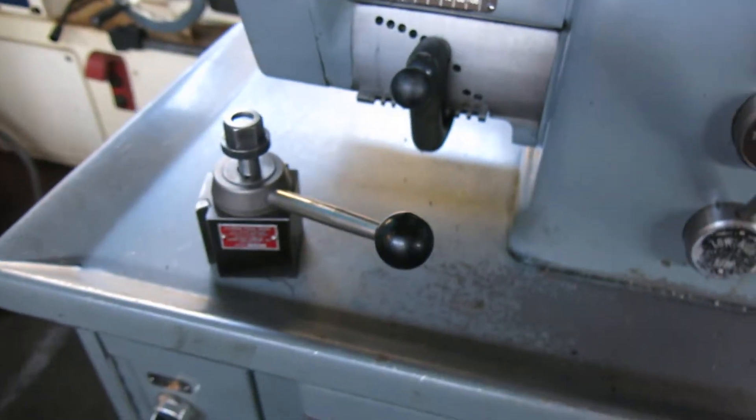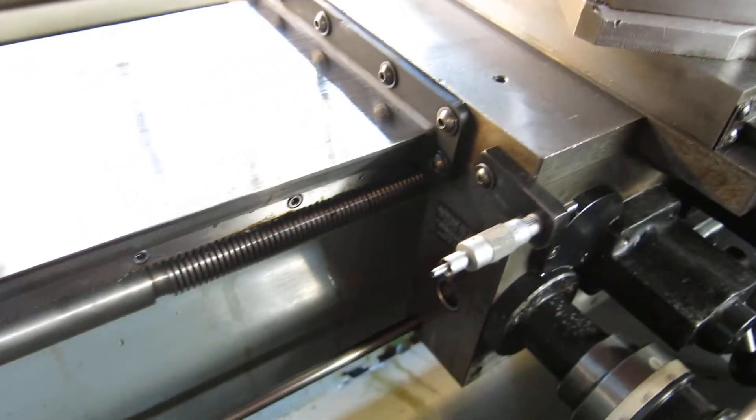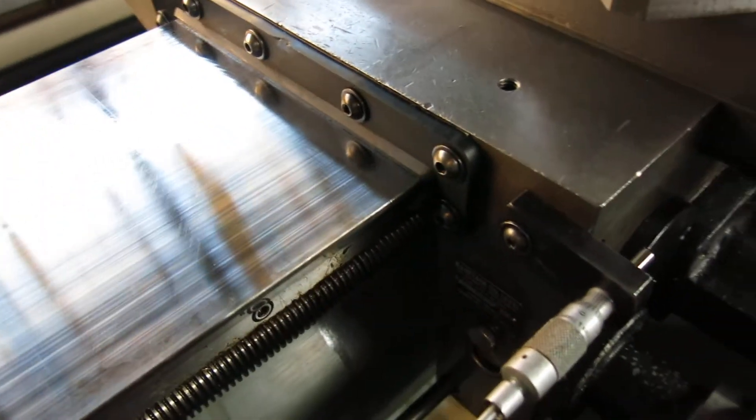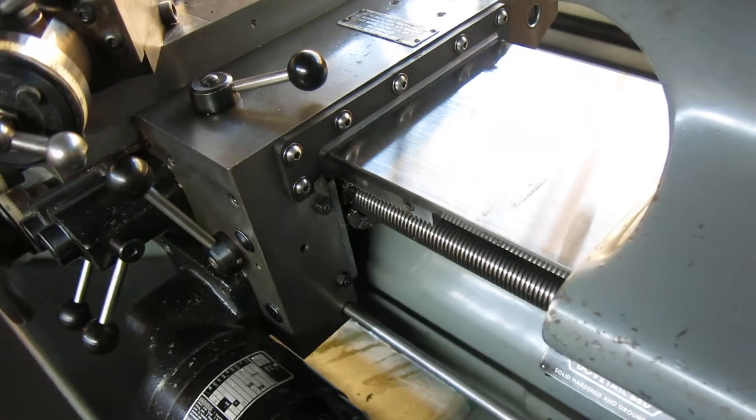We took the Aloris Tool Post off so you can see the top of the compound is fine — never been cracked or repaired. This is just oil on the ways, but the ways are good. There are shiny spots and lines, but when you feel it, it's pretty smooth. There's a handful of very light scratches in a couple spots, but no big ridges or anything. We did have to put new way wipers on, because whatever they used for coolant had eaten the wipers up.